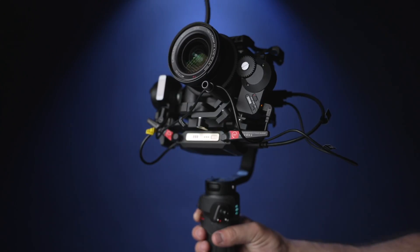Now your gimbal is fully rigged and ready to rock. And that's it for this video. Make sure you check out the other tutorials for this series on the Weeble 3 gimbal.